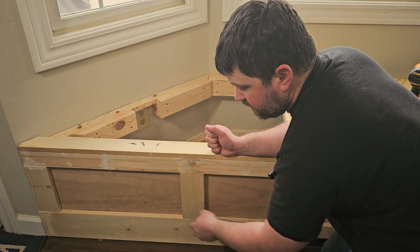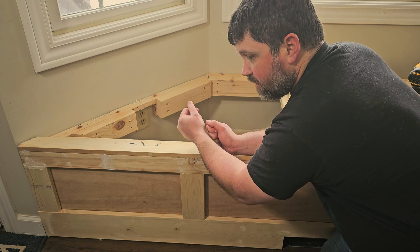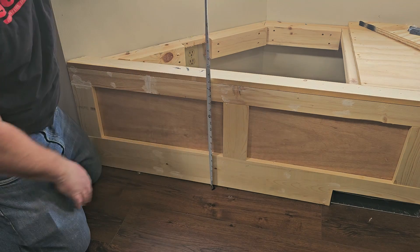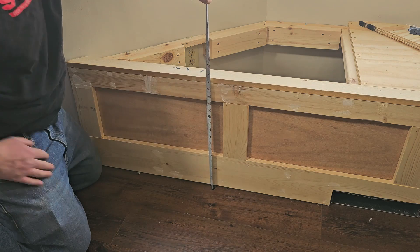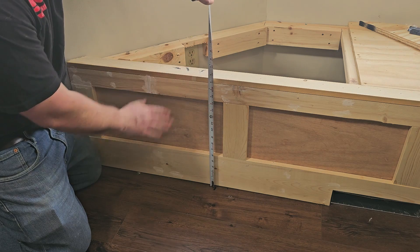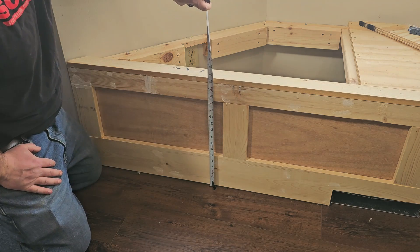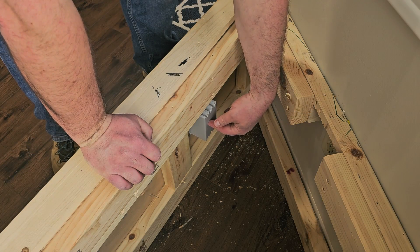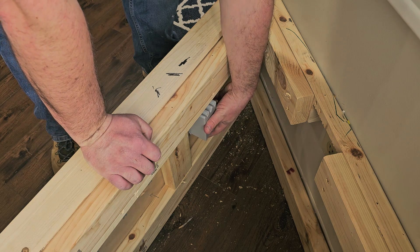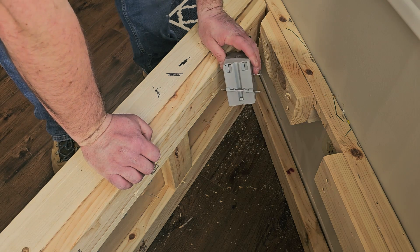Before I shut the power off and remove the old outlet, I'm going to get the new one installed and wired up first, so all I have to do is shut the power off, remove that outlet, wire it up, and we'll be done. The next thing is to determine where the new box is going to go. According to the new standards, the outlet should be at least 16 inches off the floor. Unfortunately, this bench isn't that tall, so I'm going to have to drop it down to about 10 inches. I'll use an old-work box, which should be fine.